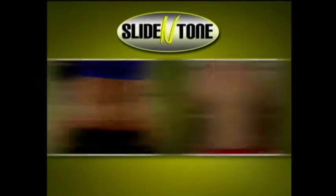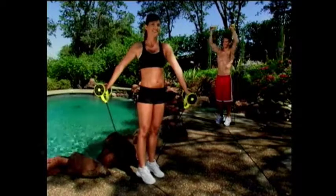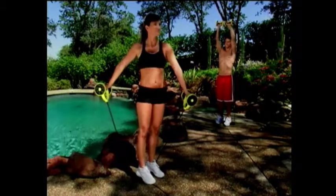How would you like to go from this to this? Now you can get lean, ripped, and toned in just minutes a day.